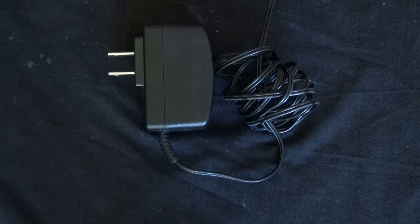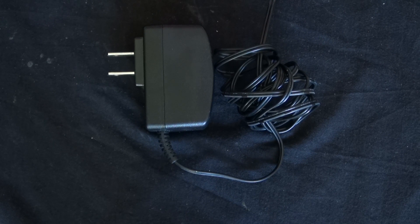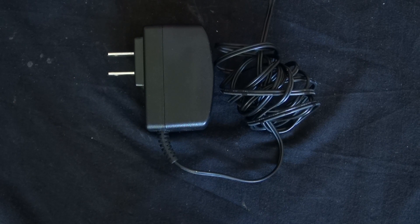Hello, and welcome to SciTiTech. In this video, I'm going to show you a teardown of a wall plug-in power supply, and I'm going to show you how to salvage the components that are inside. Let's get started.